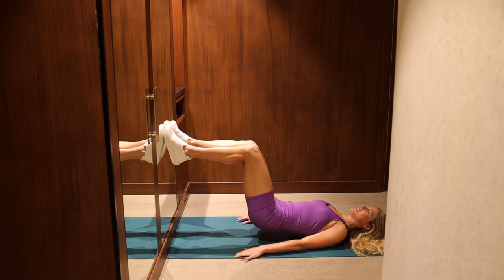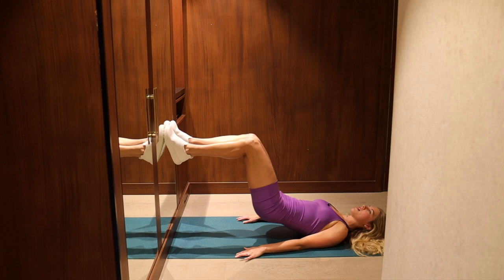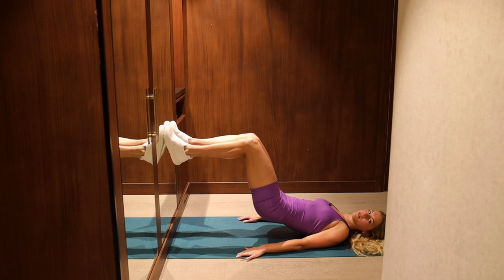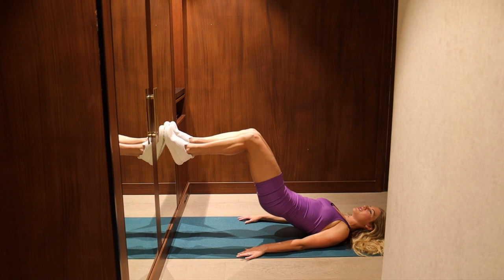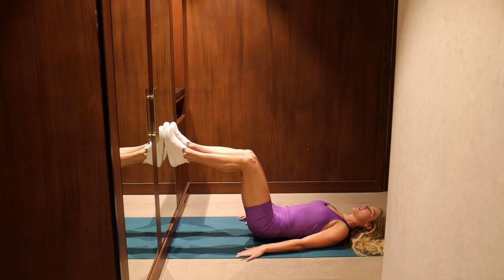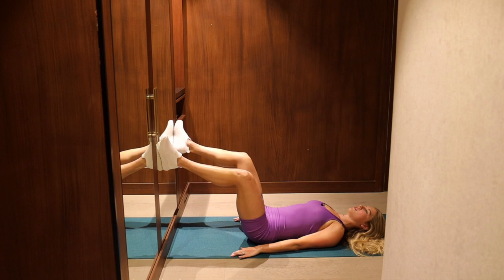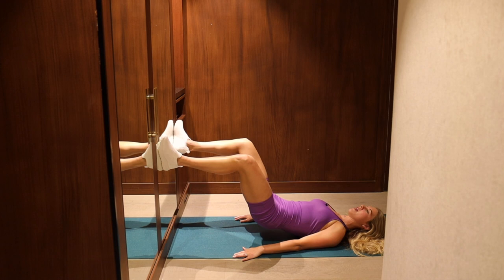I feel this one. Breathe in on the way down and breathe out on the way up. We've got about 15 seconds — we're cruising through this. Last two, one more, last one. We're going back to hips on the floor. Wide second position — toes and knees point to the top corners of the room — and we'll lift our hips up and down. Push the whole foot into the wall and find that pause at the top.